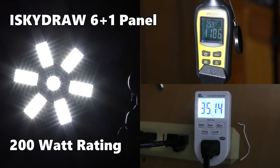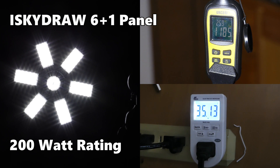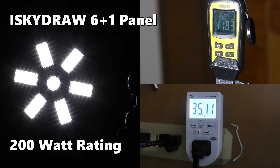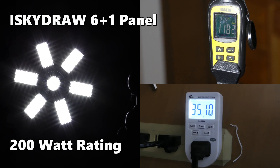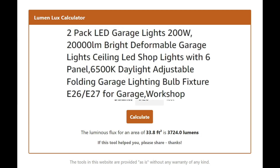The iSky Draw 6+1 started at 1,186 lux and dropped as it warmed up. It was drawing about 35 watts — way short of the 200-watt rating. This came out to 3,724 lumens, again slightly less than one-fifth of what was advertised.